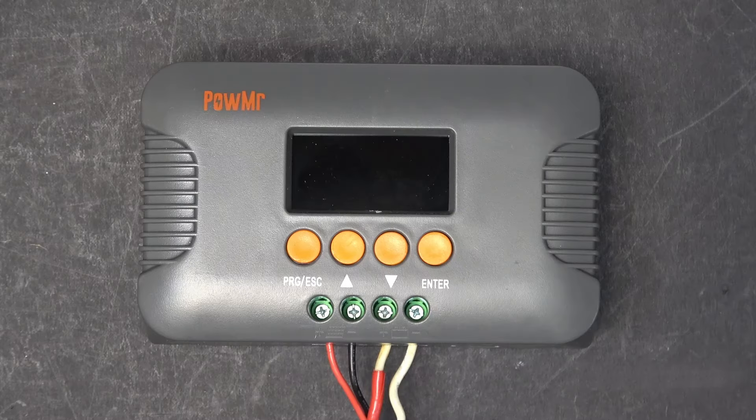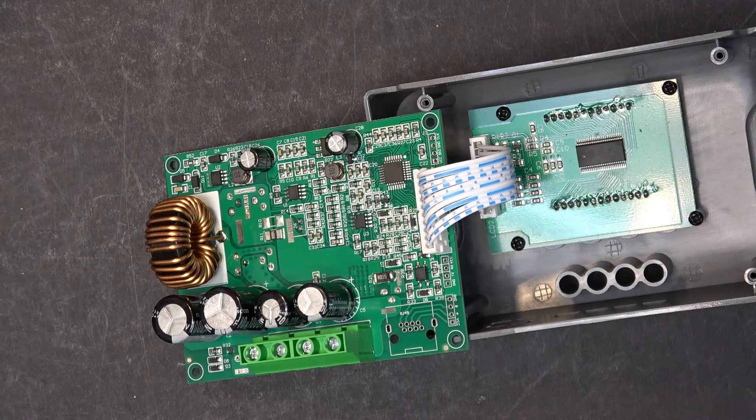In this video, I'm going to show you what it is, how to use it, and I'm going to tear it down and show you what's inside.